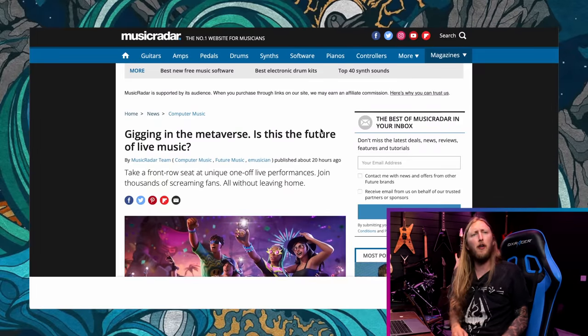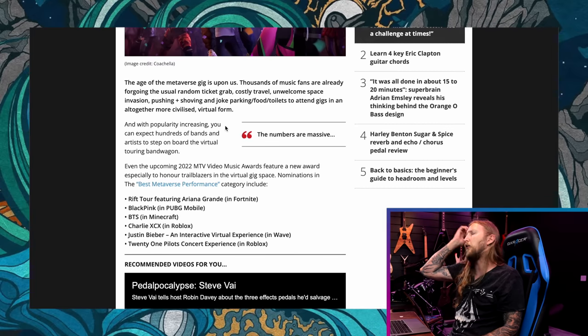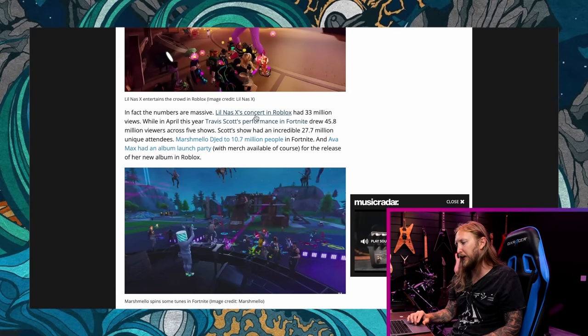I must confess, the news this week has been absolutely shitty. But I found an article I thought we'd discuss a little bit — it's from MusicRadar: 'Gigging in the metaverse — is this the future of live music?' If you don't know what the metaverse is, it's basically virtual reality inside Facebook. People are already buying property in a virtual reality space. I'd understand if you buy something in the metaverse for advertisement purposes, but other than that — why would you spend money on something that's not real?